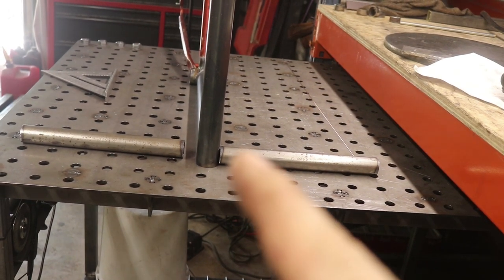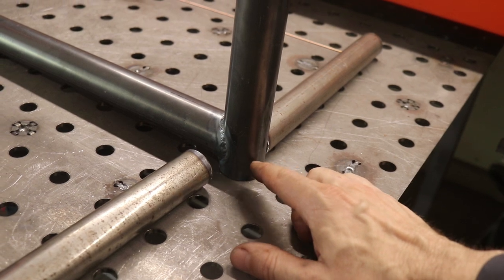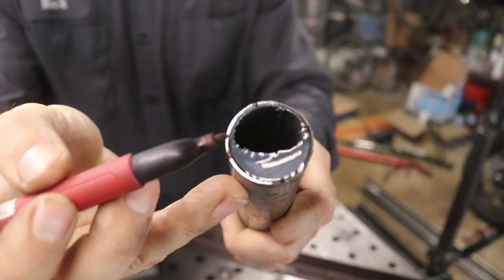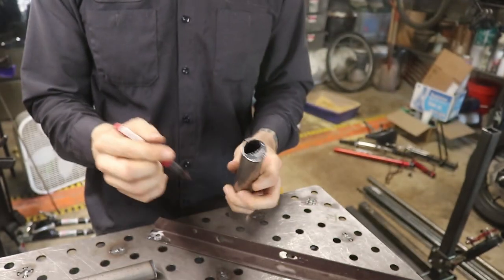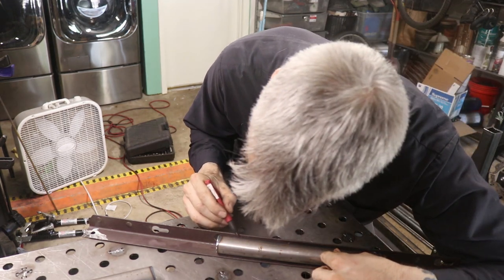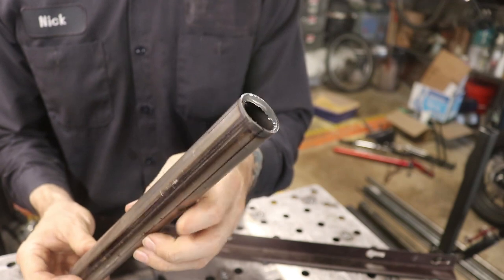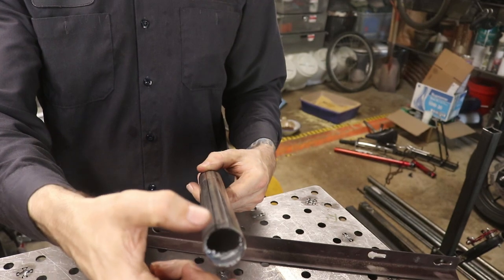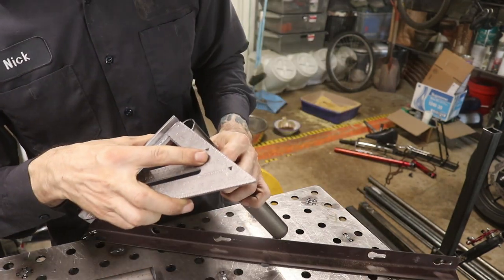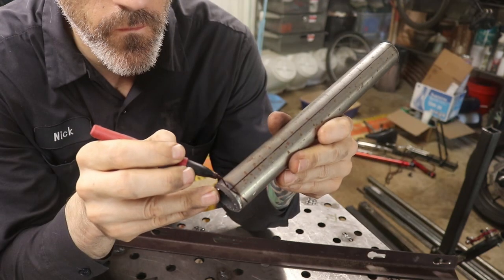I've got those two pieces cut out, one for each side — longer than they'll ultimately be. My next step is the tube notching so they'll fit on this tube here. This is somewhat new for me because I need to notch it so it goes over this tube on one side but not the other — notching it three different ways. I've made marks to quarter the tube and I'm running lines all the way down.